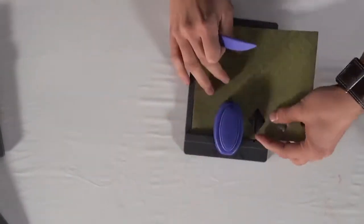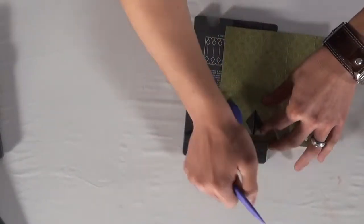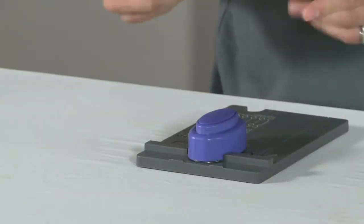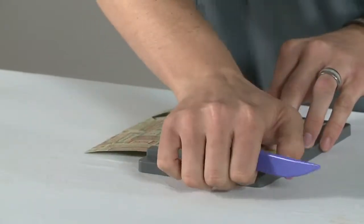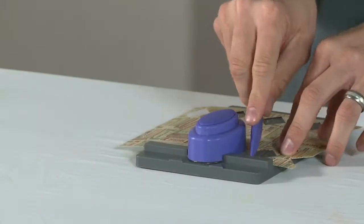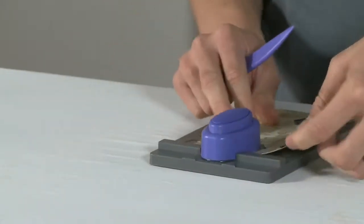So just punch and score. When we're done with that, we're simply going to flip it over and repeat the process. Now if I was using a 12 inch long piece of paper, I would need to extend this score line, but since this is a shorter piece, we don't need to score again.